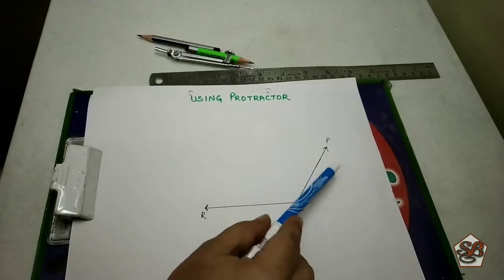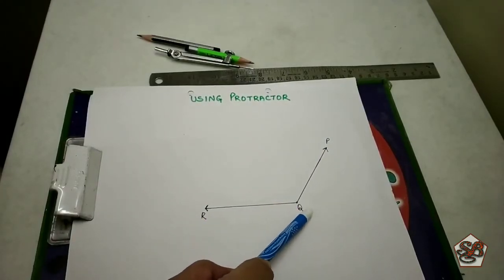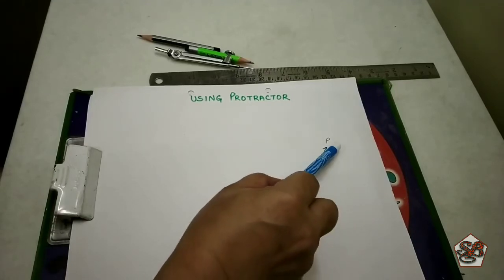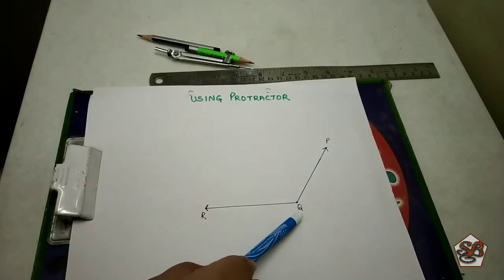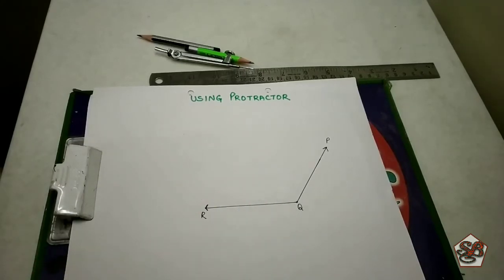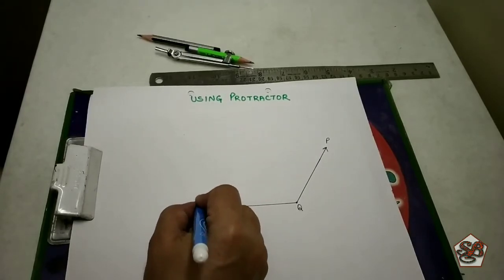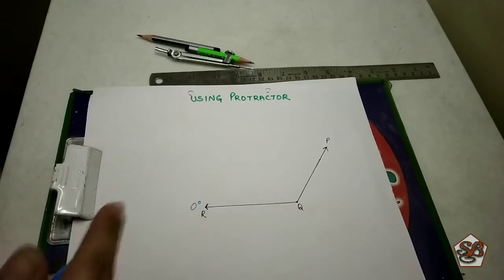Moving on to the next example — angle PQR. The angle is being formed at Q, so the letter Q will come in the middle: PQR. Or we can name it as RQP, or simply as angle Q. To measure this, the first step is to mark the baseline as 0 degrees — the baseline is always at 0 degrees.